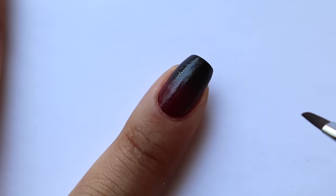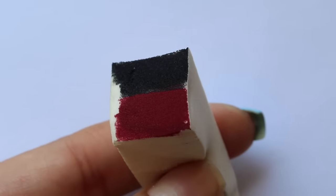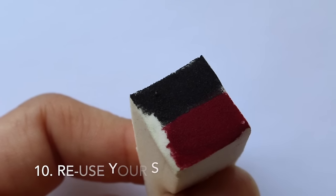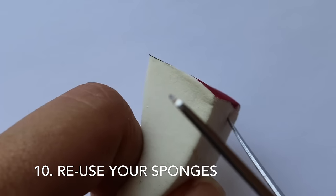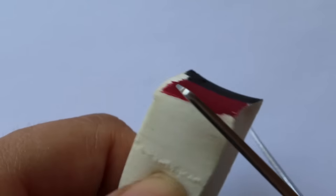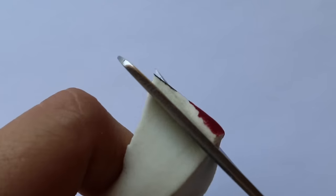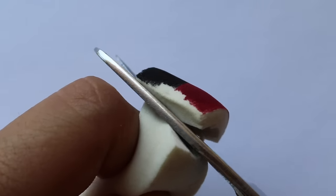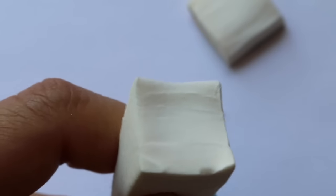Once you're done with your gradient, here's a hack about cleaning your sponges — and the answer is no, you can't clean them. When nail polish dries it gets really hard and nothing is going to clean it off. So just take a pair of scissors, cut the dried polish right off, and say goodbye. These sponges are really inexpensive so you're not missing much.